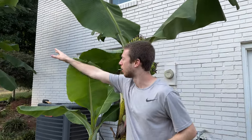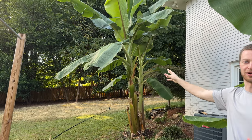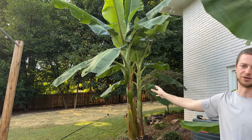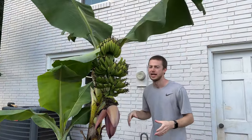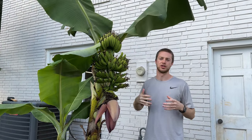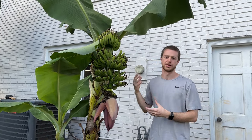As you can see over here, I have a dwarf Namwa, but it's still approaching almost 10, 11 feet and it still hasn't fruited. So it depends on the variety about where you're going to get your fruit. Keeping watch of this height can give you a good idea of knowing when the flower is going to pop out.